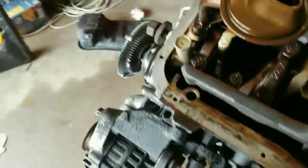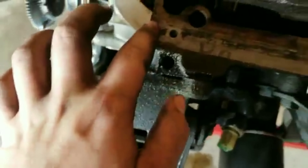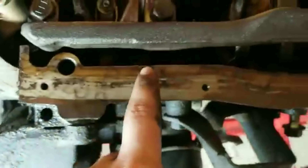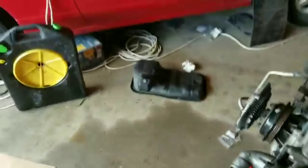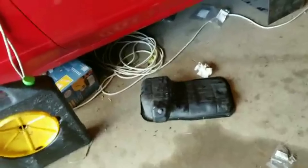The surface is all clean. This whole latch stuff is just staining from the oil, but the surface is all good. Now I'm going to go ahead and put some RTV on the oil pan and set it on here.